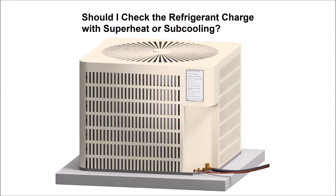Hey guys, this is AC Service Tech and today what we're going over is: how do you know which method to check the refrigerant charge with? Should you use the superheat method or should you use the subcooling method?